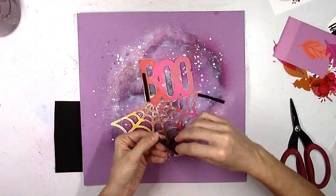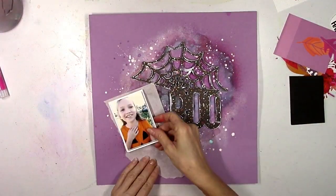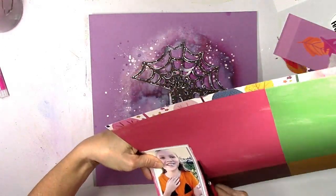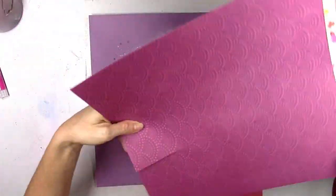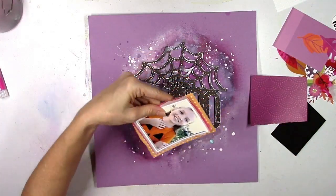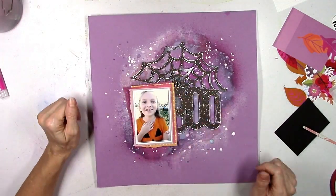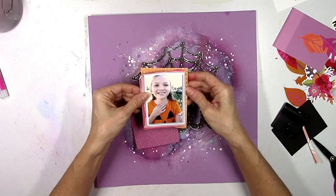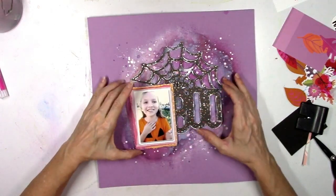I want to raise the cut file up off the page, so I'm cutting strips of adhesive foam to cover the back of it so it pops off the page. Then I'm starting to add several layers behind my picture — some tissue paper, some pink, some orange, and some dark fuchsia-purple pattern papers — each color peeking around the edges of the picture. The design came together pretty quickly once I decided on this cut file, because it goes right in the center and leaves the perfect area to the left for the photo.